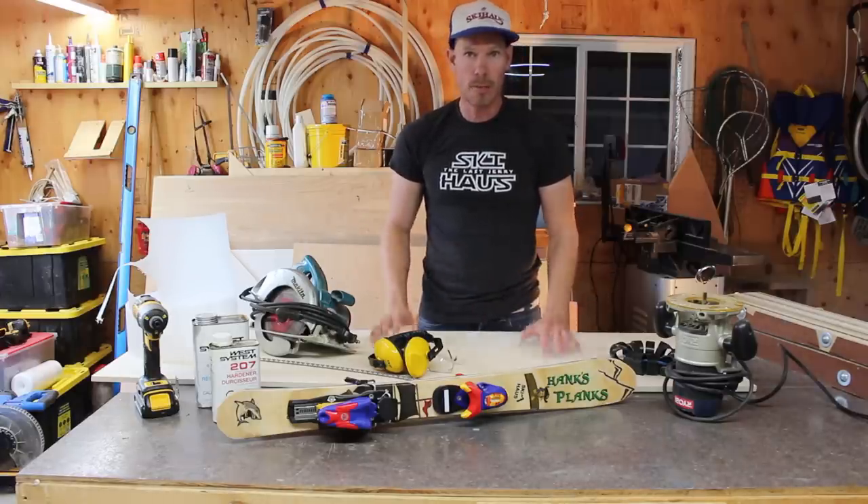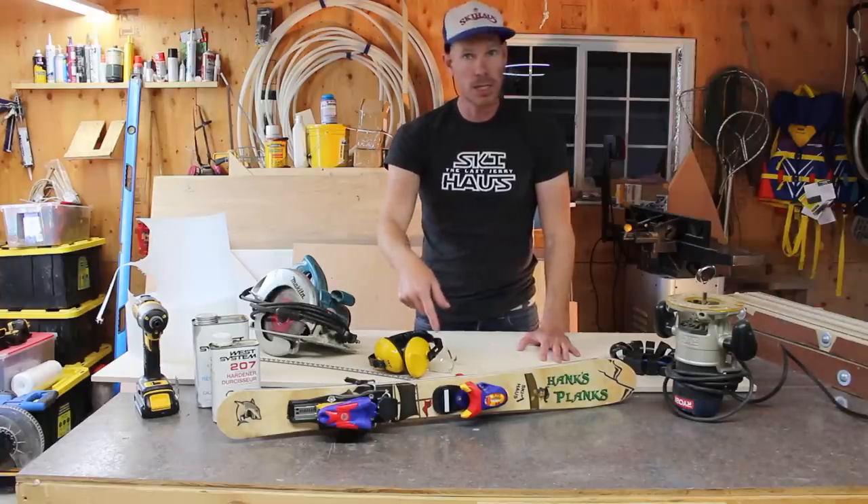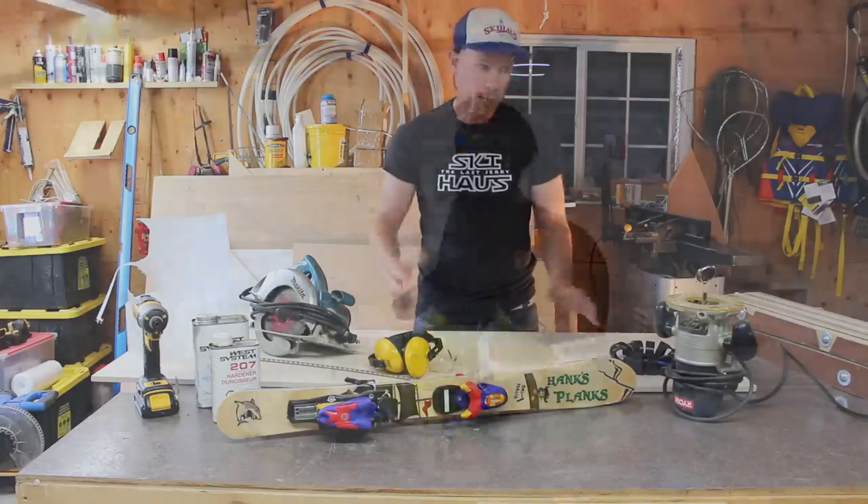I'm going to show you step by step how I did this. The process is exactly the same whether you're making a kid's pair of skis or a big boy or big girl pair of skis.